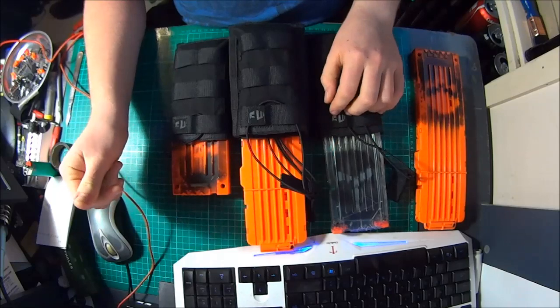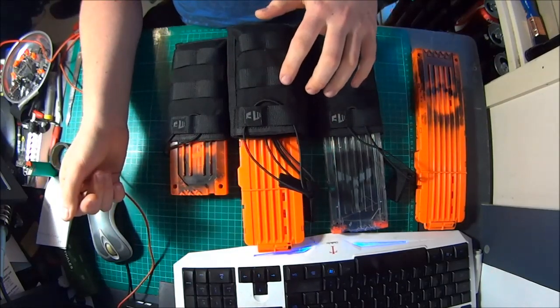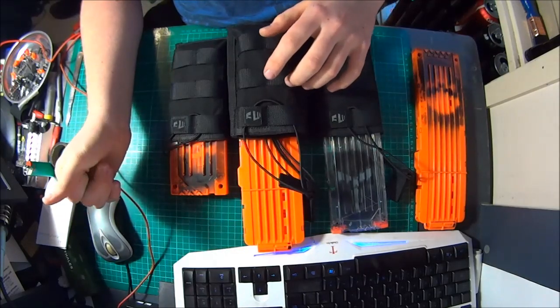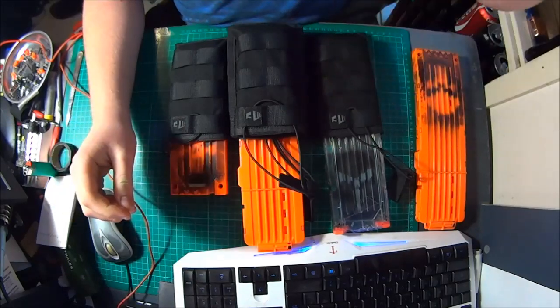If you want to contact him to get either of these types — at the moment only available in black — you want to contact him at made@MazoFactory.com. So Mazzo, M-A-Z-O. Thanks for watching.